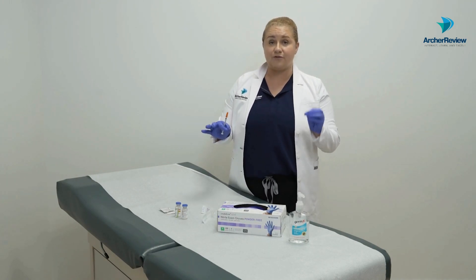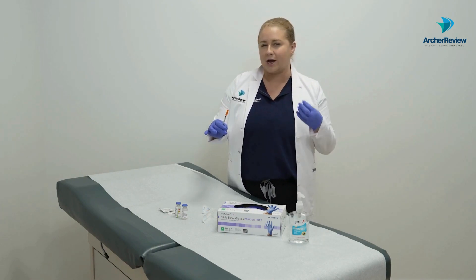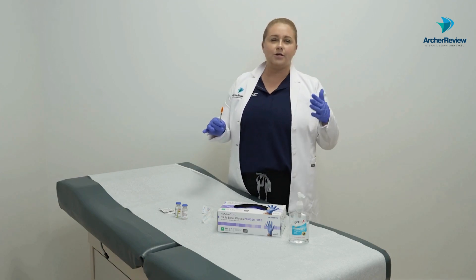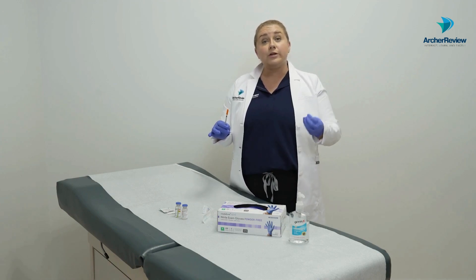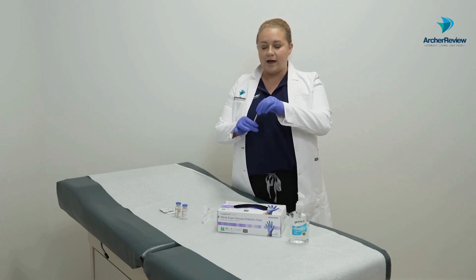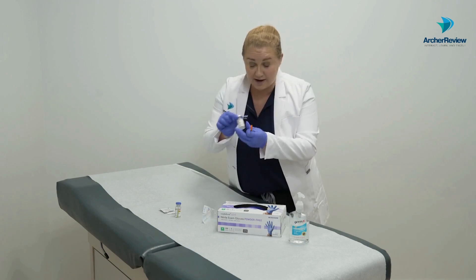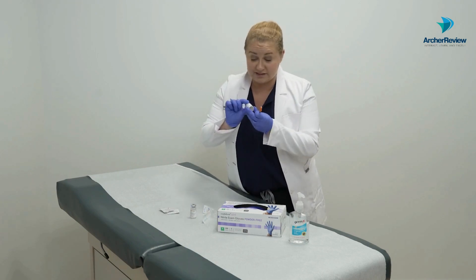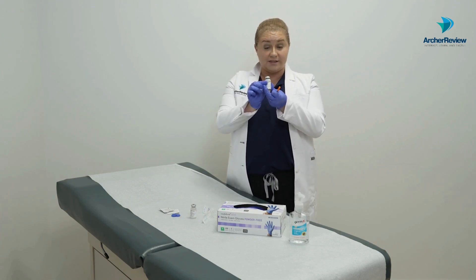We need to go in a specific order. When we draw the medicine up, we go regular first and then NPH. I remember that because it's RN — just like registered nurse: Regular, then NPH. But because we want to draw up the regular first, we have to inject the air into the NPH first. So I'm going to go ahead and get my NPH insulin out.